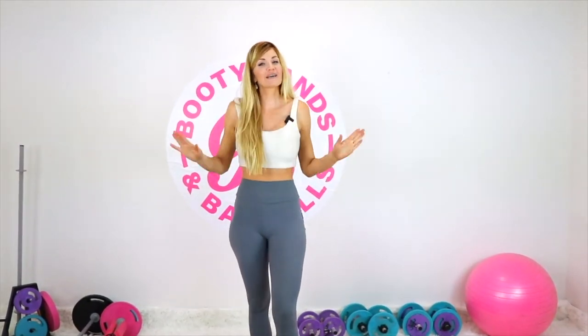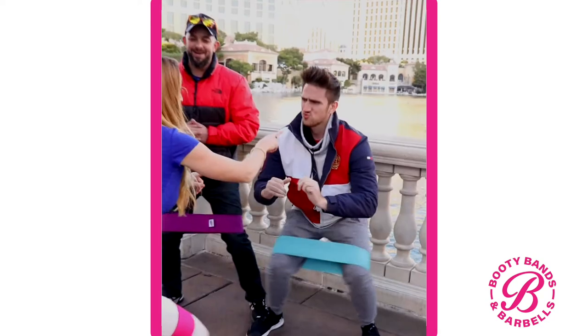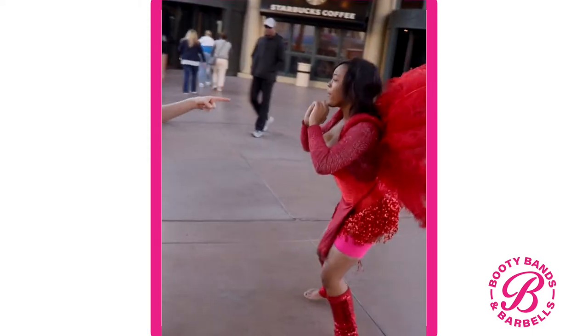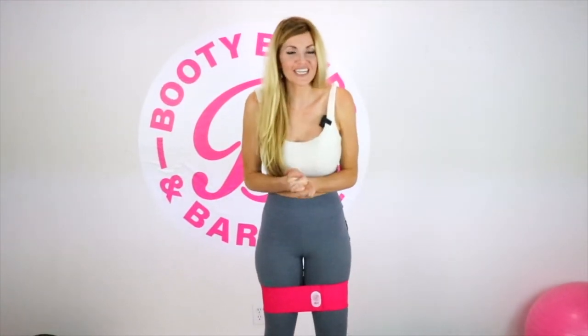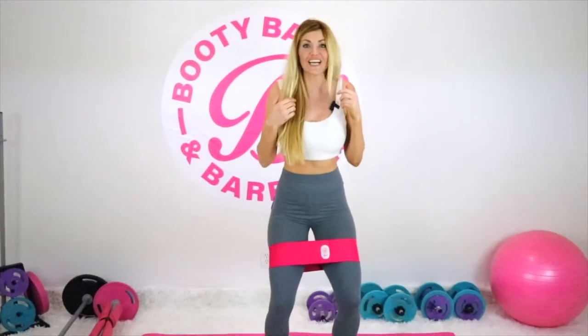Don't take my word for it — look at these hilarious faces to actually witness the real results. Those were pure strangers that were off the street that could feel that burn in under 10 seconds.